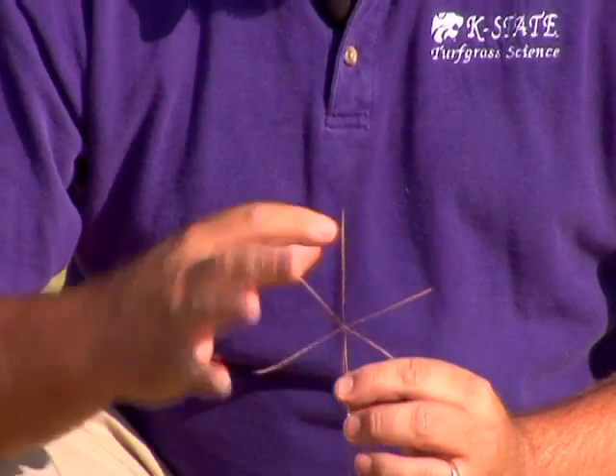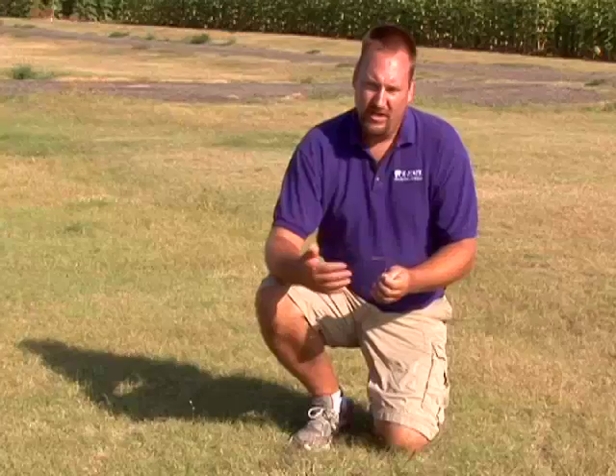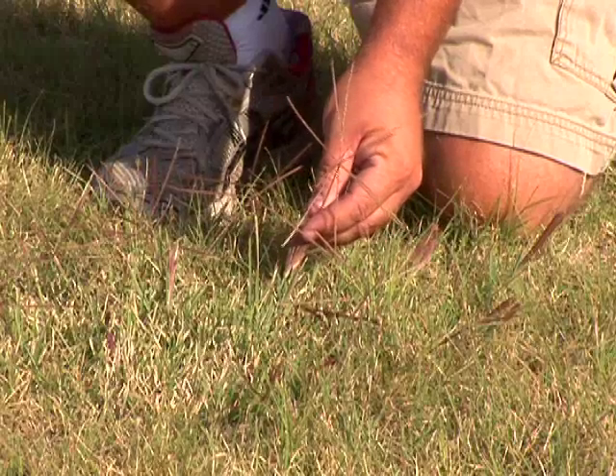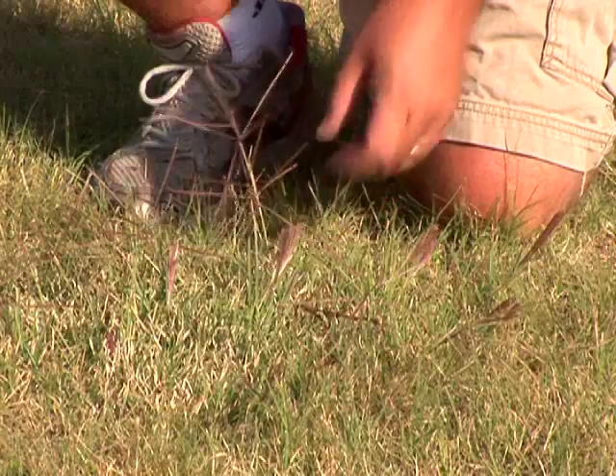Windmill grass is a warm season perennial grass — it greens up in the springtime like buffalo grass, grows well over the summertime, and then turns brown and goes dormant in the fall like buffalo grass. That's important because it makes it harder for us to find selective herbicides that can remove windmill grass from a buffalo grass stand.